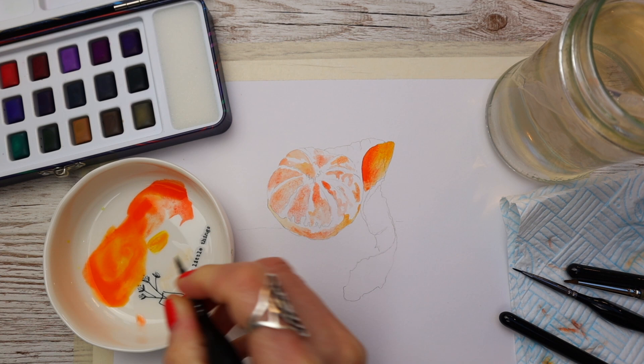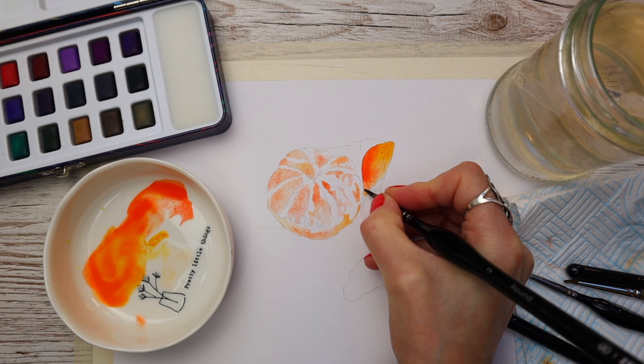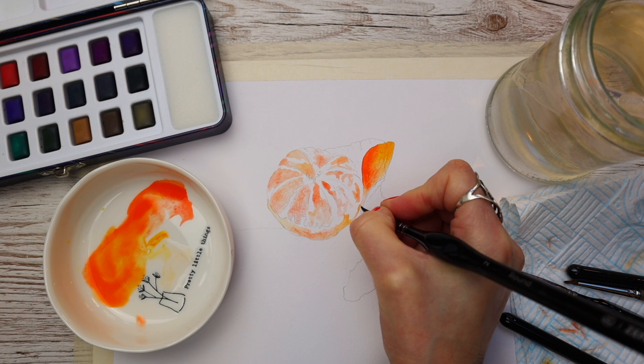This is a really good painting tutorial if you've got maybe no time to paint, or you don't feel like a great painting project that's going to take forever, or maybe you just want a confidence boost — a really quick painting that you can be proud of.